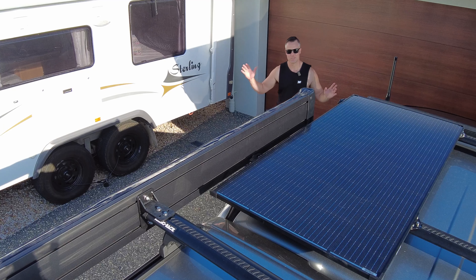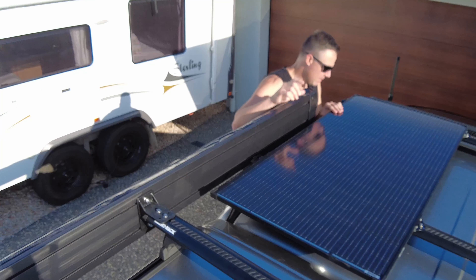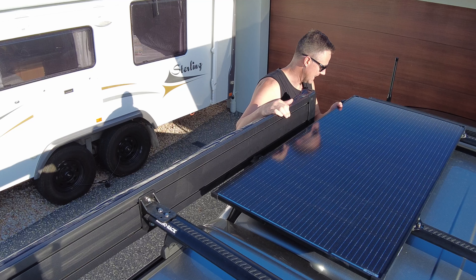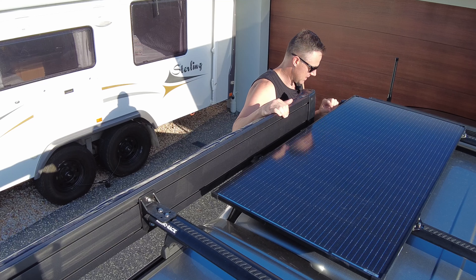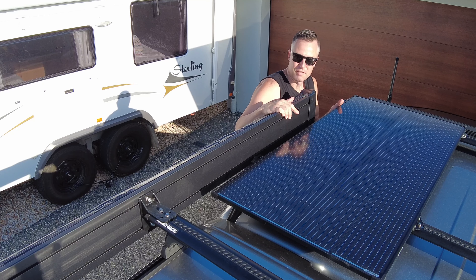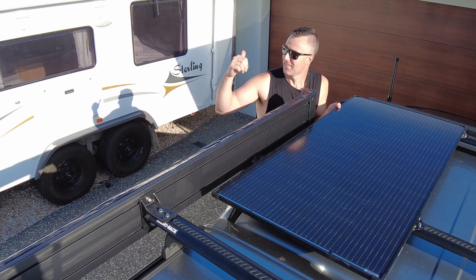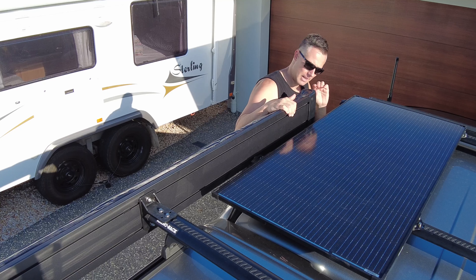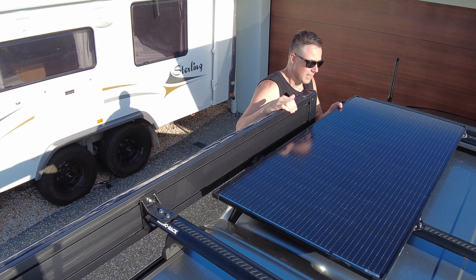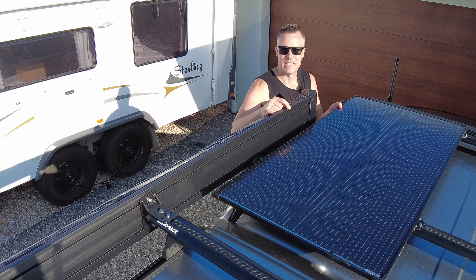Well there we go guys — there's the 170 watt solar panel all installed. Overall I'm super impressed with the way it's turned out. I had to manufacture my own brackets to fit the panel, but I'm actually really glad I did because I've got the solar panel sitting nice and low. If I'd used the hardcore brackets it would have sat up probably another 20mm or so, which defeats the purpose of having a slimline solar panel. If you're mounting it onto a caravan roof you definitely need that air gap underneath, but because I've got the Rhino Rack Vortex bars there's plenty of airflow. If you've got any questions or comments, drop them down below and until next time we'll catch you in the next one.